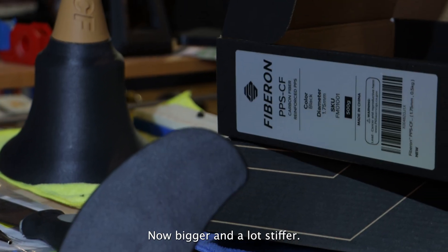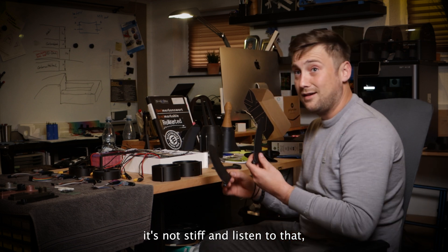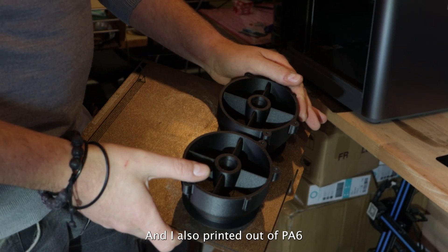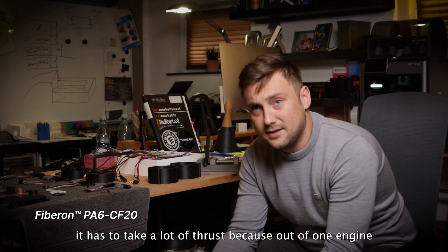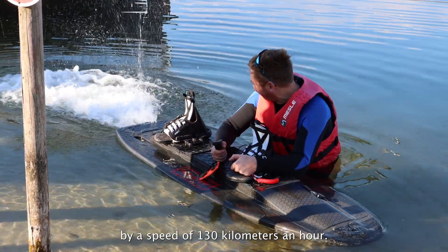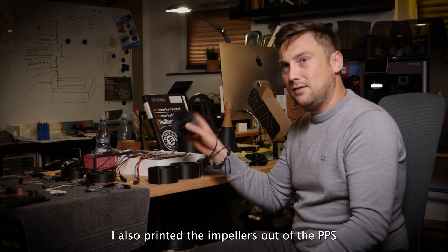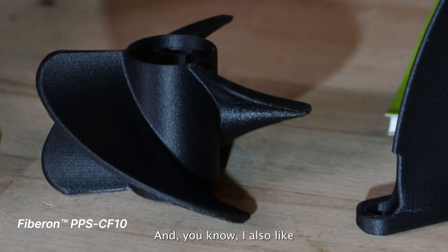I built the fins now bigger and a lot stiffer. When you hear this — it's not stiff. But listen to that — it's really stiff, really hard, and when it gets wet it doesn't get much more flexible. This part here is my turbine housing, also printed out of PH6 with carbon fiber. It has to take a lot of thrust, because out of one engine I get 10 horsepower. The water flows out at a speed of 130 kilometers an hour and produces a thrust of close to 300 Newton — so it's a lot of force. I also printed the impellers out of PPS, because they're really stiff, moisture doesn't affect them, and I like the quality of the material.